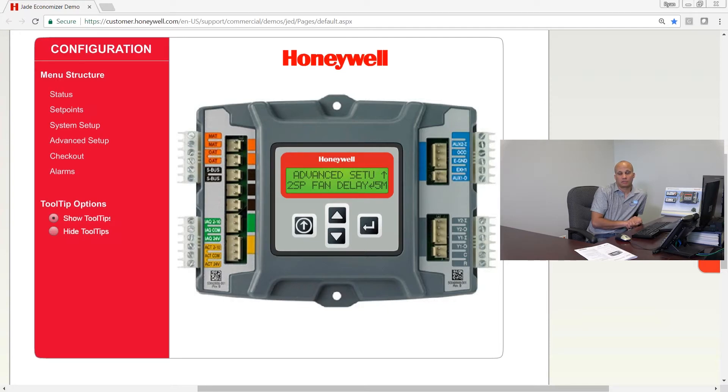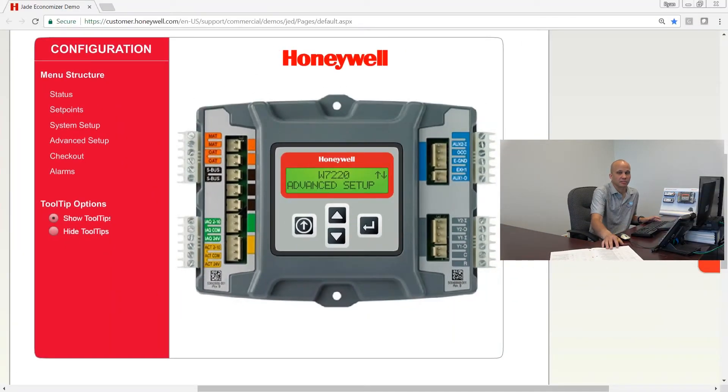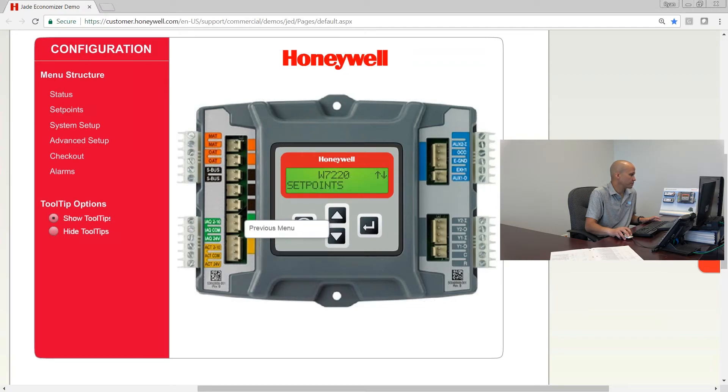The third piece of our setup is in the section called set points. If we scroll up to set points on the controller, the first one is the mixed air temperature set point. The default is 53 degrees, which is pretty common. If you get 53 degrees in the mixed air chamber and the fan picks up a degree or two, you'll have about 55 degrees in the duct — and generally for most cooling applications, 55 degrees in the duct is the goal.